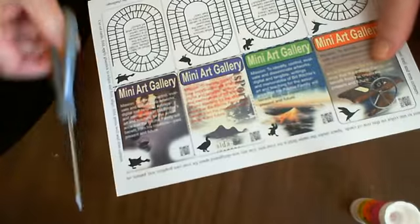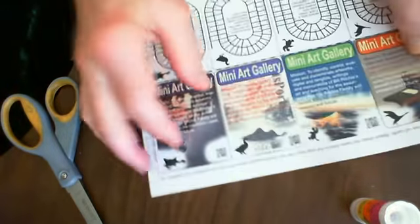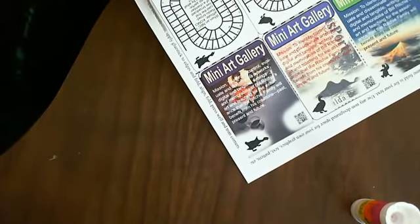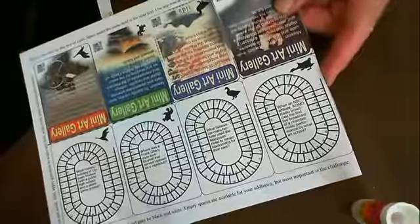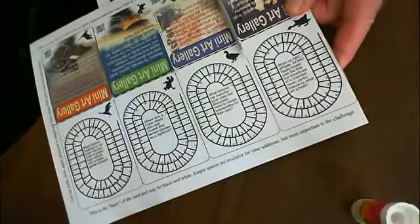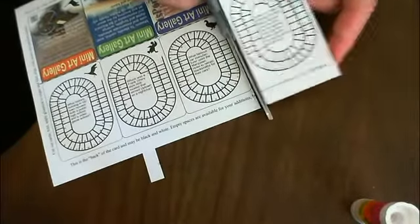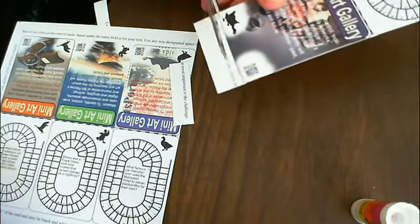First thing you have to do after you print it in color — and I use a fairly heavy, glossy, heavyweight paper — then you just need to trim out along the lines the card. When you get them cut out, the two sides will fold together across the top and give you a card.